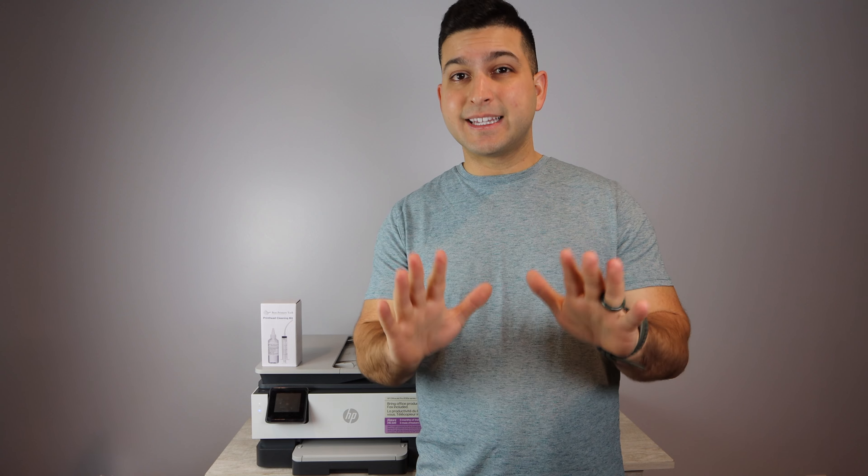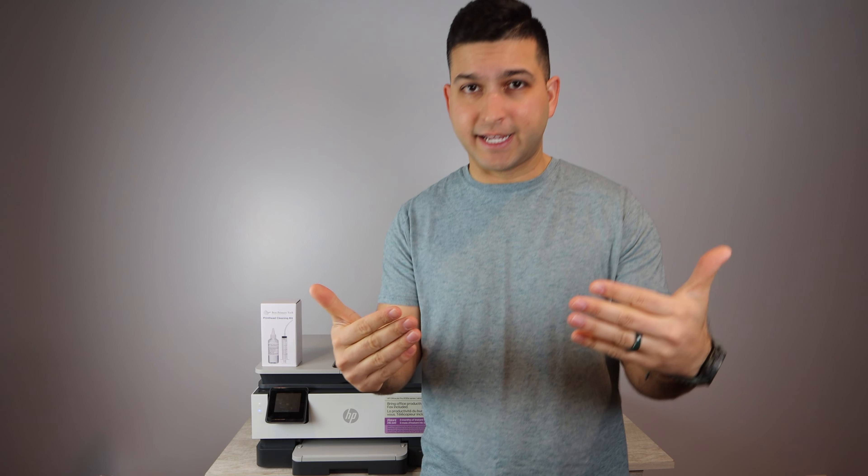If you have a printer that is a similar model to this but not the exact one here in this video, don't worry. You most likely will be able to use the instructions in this video because you're going to have a similar print head. We'll confirm that later on, but the instructions for this printer apply to a lot of other HP OfficeJet Pros.